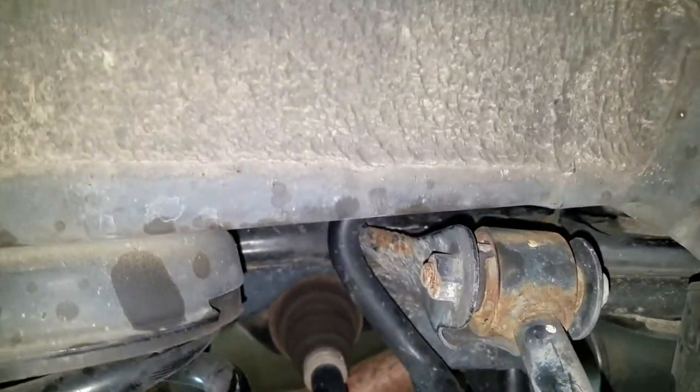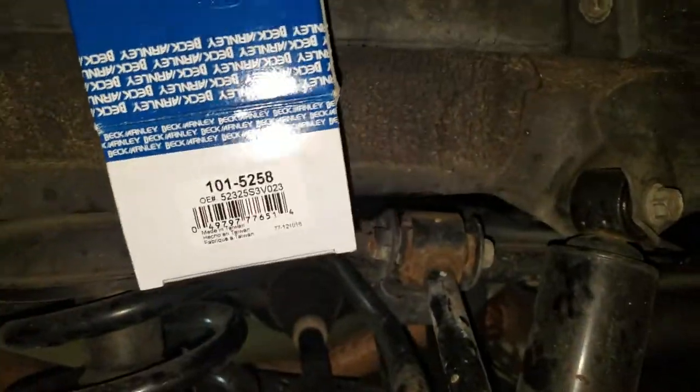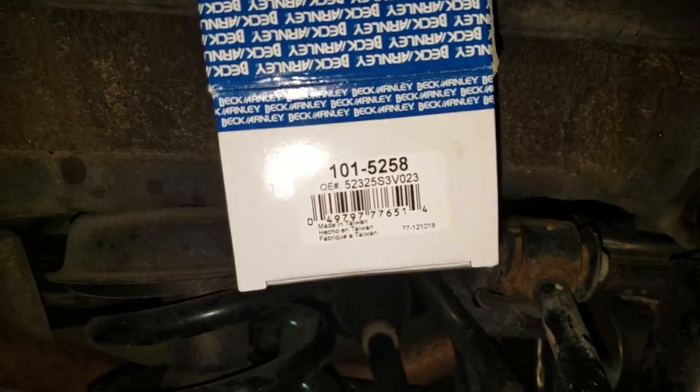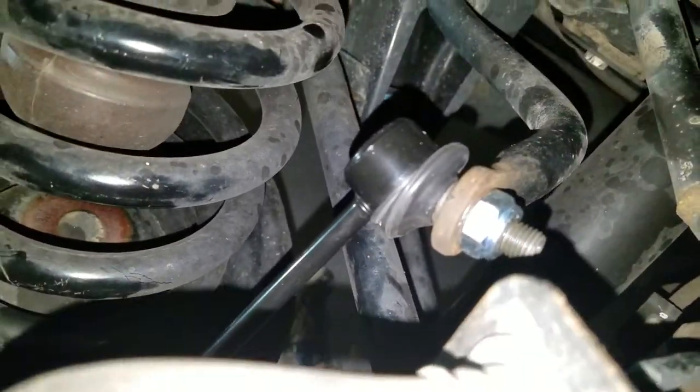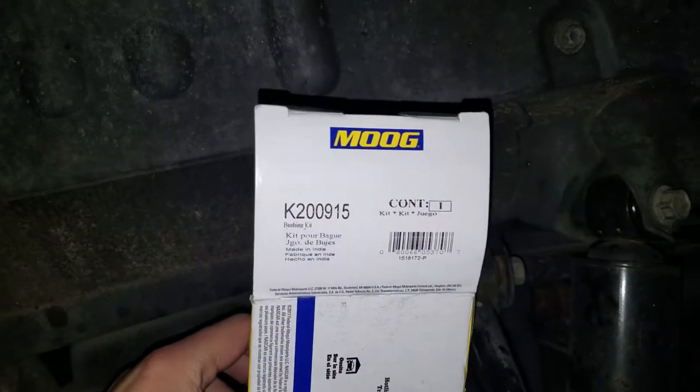I ended up getting the Beck Arnley sway bar end links — here's the box. I'll give you the link below on Amazon where you can get these. They were really great quality, looked almost as good as the factory ones I took off. For the sway bar bushings I used a Moog — these were super cheap, I think less than 10 bucks. And there's the part number for that.